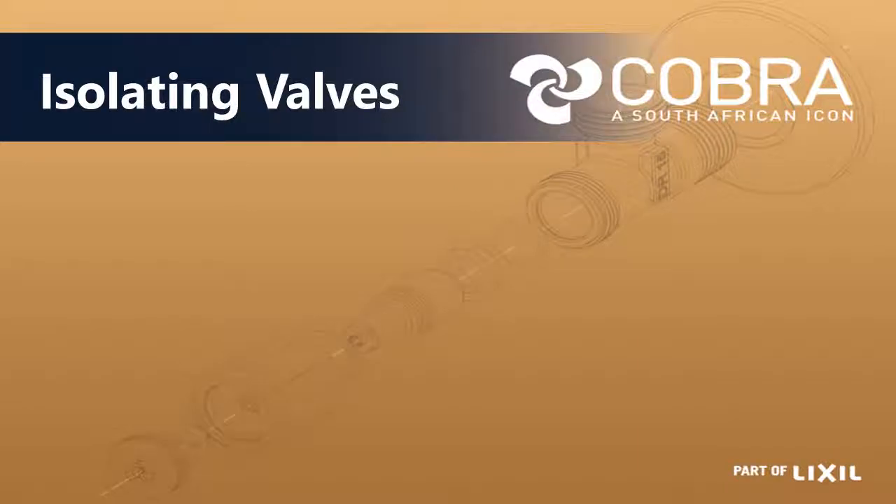In this presentation we're looking at isolating valves. As the name indicates, an isolating valve is an apparatus in a line that you could either isolate or shut off water or liquid flow to a certain area. You may need to do this for maintenance purposes, or just if you want to go away for a weekend and you don't want the water flowing to a whole area during that time period.